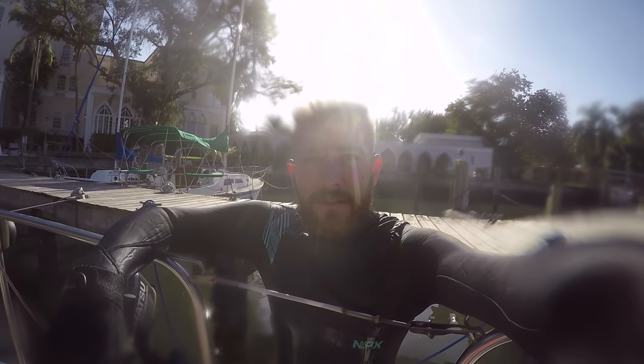I got all decked out because I was planning on having to dig through the mud.